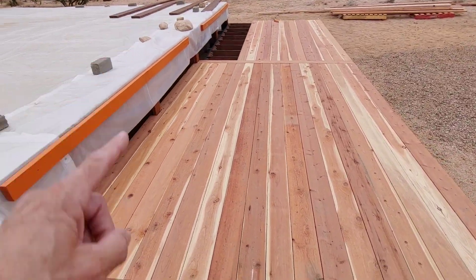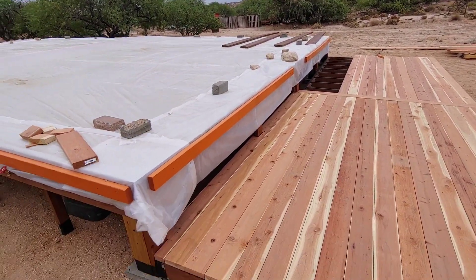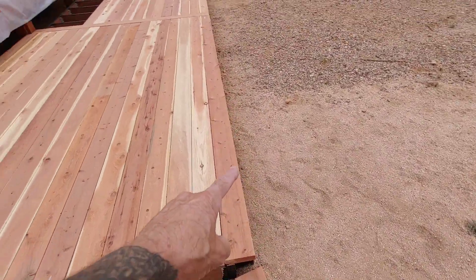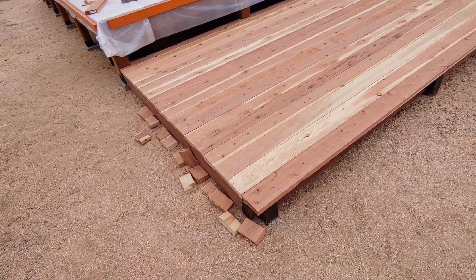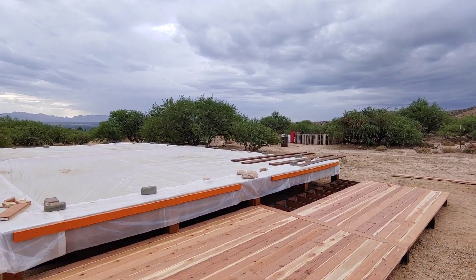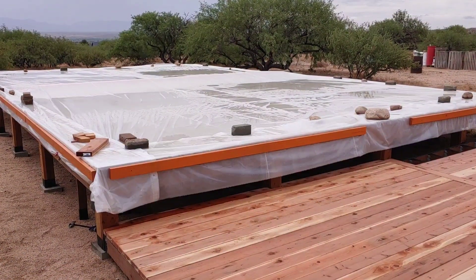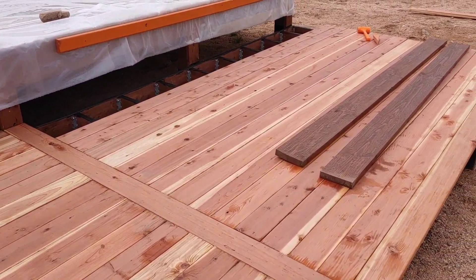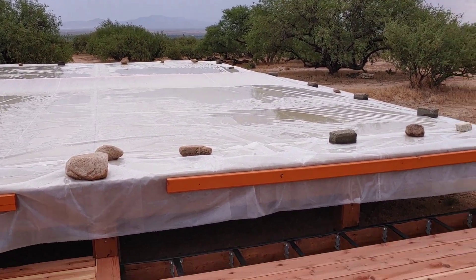I'm going to finish up the boards and then I have some 2x8s laid out in the distance that are going to be used as fascia boards going all the way around, picture-framing it in so there are no exposed cut edges. Rain is starting in about an hour so I better get started. As you can see I got interrupted by the rain, but it's stopped now and we're supposed to have three or four hours of dry weather so I'm going to try to finish up.